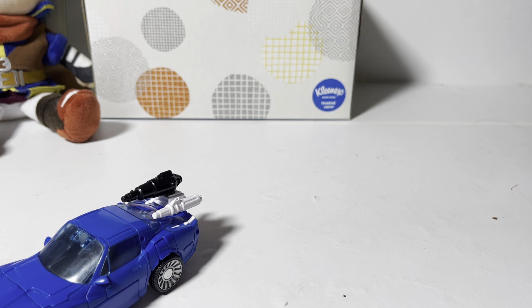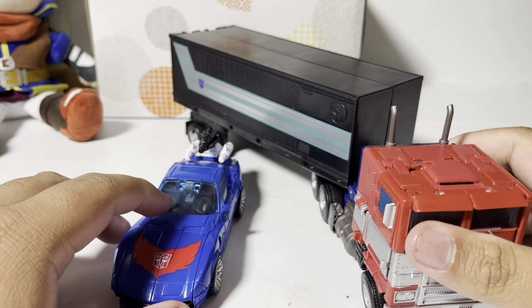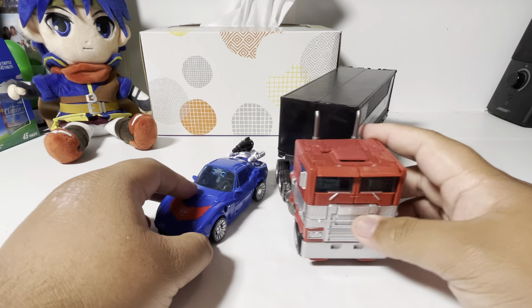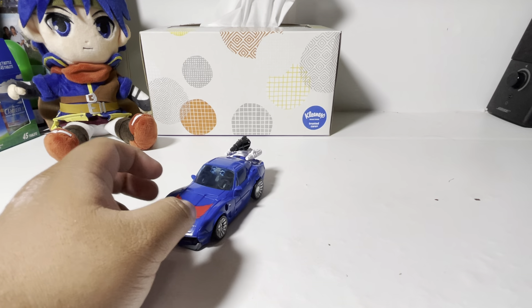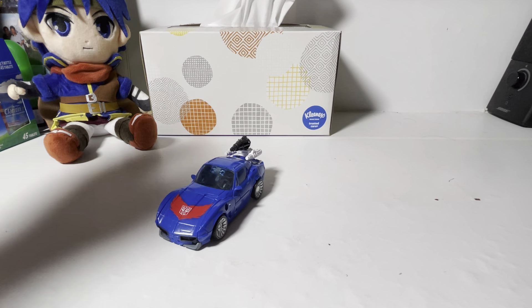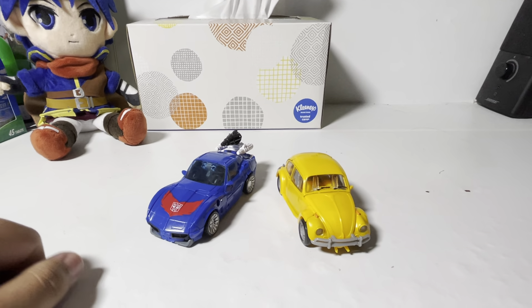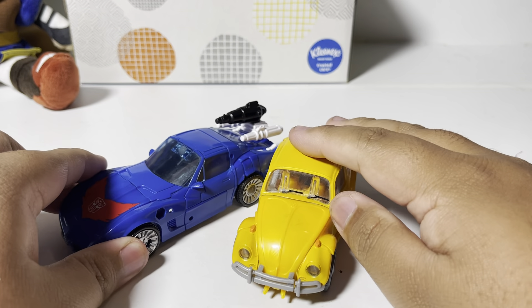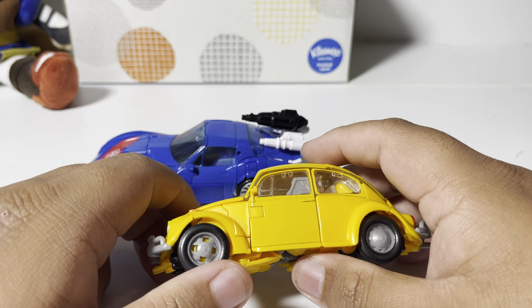Before we continue, let's do a size comparison. Let's start with Studio Series Prime — don't mind the fact that this is the Nemesis trailer. In comparison, he's kind of dinky, he's kind of small. Next up is Studio Series VW Bumblebee. The Corvette Stingray is pretty big — at least bigger than a Beetle. And one of my favorite car modes: Dropkick. Got a fancy sports car versus a muscle car here. They're both blue, so that helps. I really love the car mode.